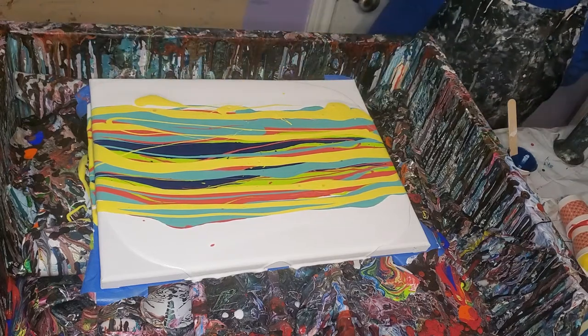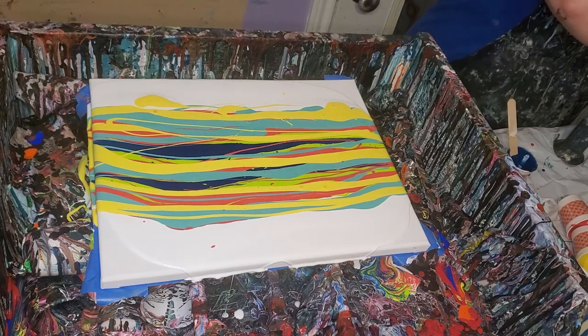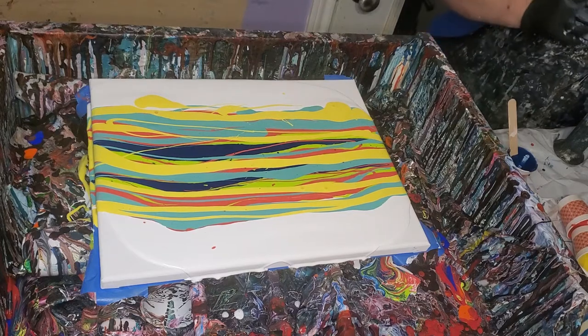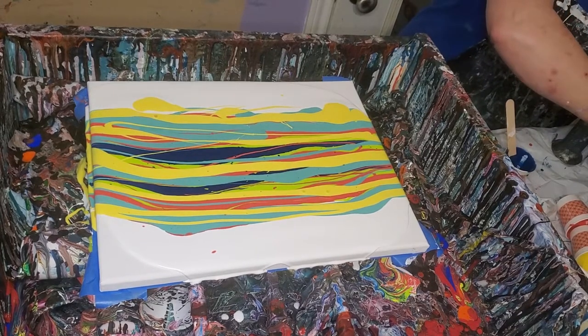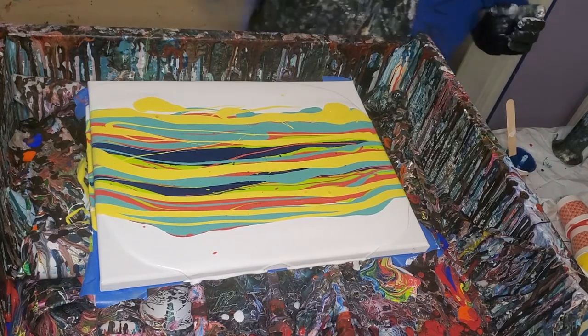For the cell activator, this is two parts Floetrol and one part paint. I have added — or am adding — some silicone to it. Just let's see what it'll do. It's an experiment.